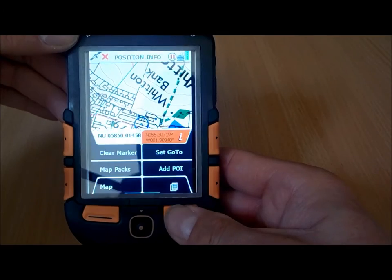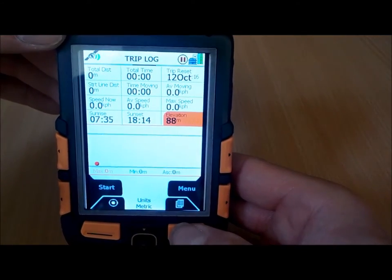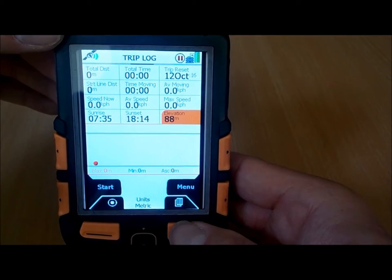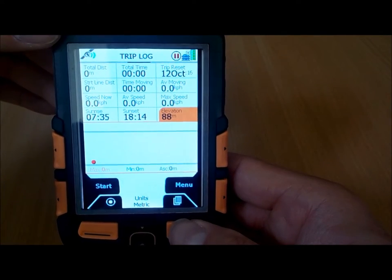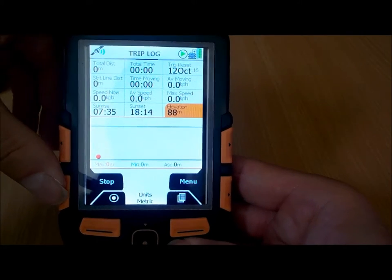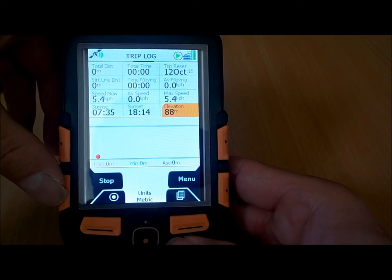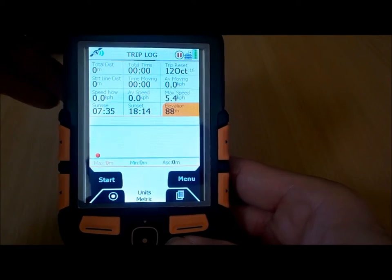It's a nice simple button press just to scroll between the different menus. We've got a trip log computer here that displays lots of information about your trip. It's nice and easy — just press the start button to start recording where you walk, and simple to stop it when you're finished.